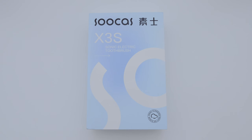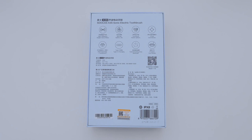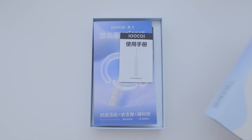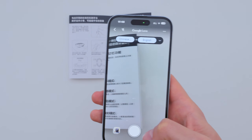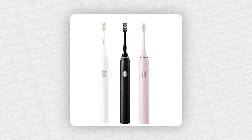The toothbrush comes in this nice box and honestly it could make a great gift for an upcoming holiday. On the back there are descriptions in Chinese and English with the key features listed. Inside the box you'll find a flyer and instructions in Chinese, but thanks to Google Translate we can easily figure it out. I chose the white toothbrush, but it also comes in black and pink.